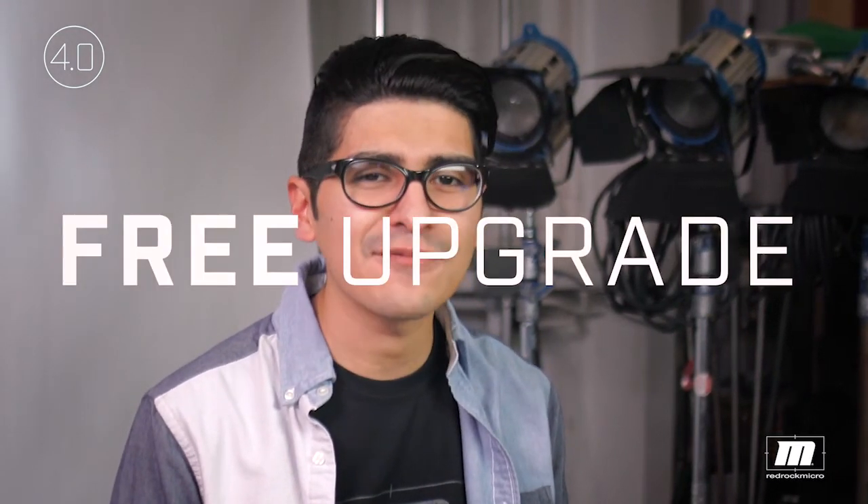This is Alejandro from RedRock, and here are four tips on how to get the most from your micro remote 4.0 firmware. If you have a micro remote system and aren't already on 4.0, it's a free upgrade. I'll tell you how and where to get it at the end of this video, so let's get rolling with the four tips for the 4.0.